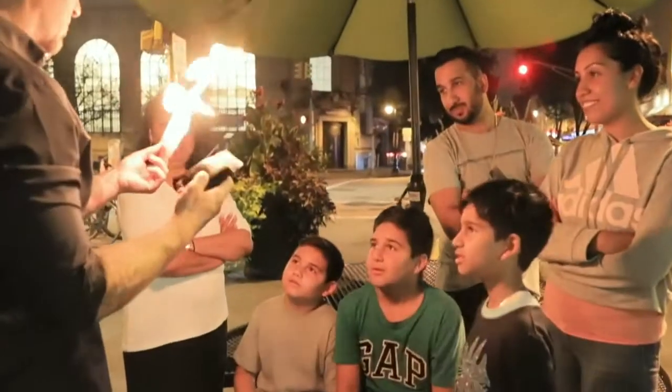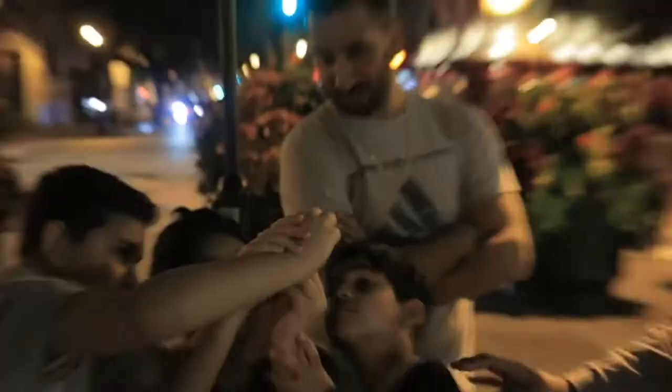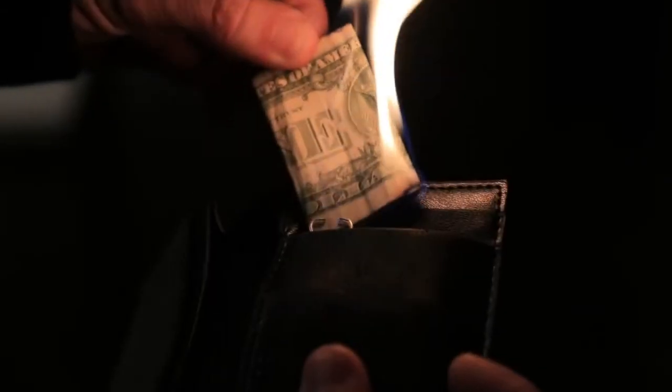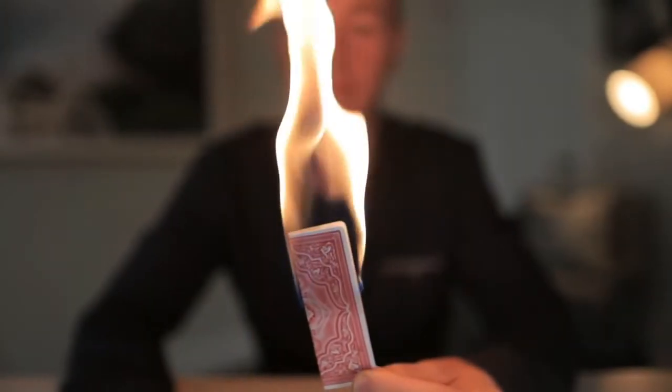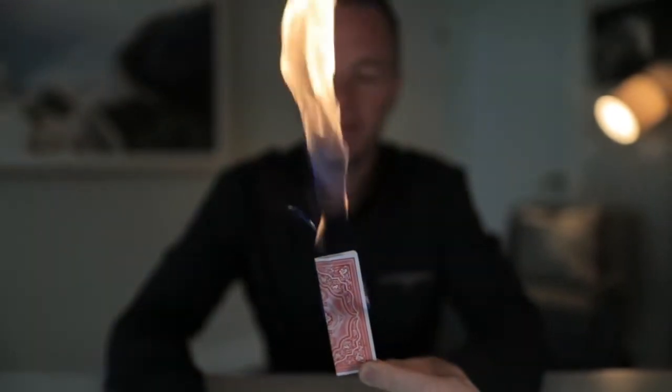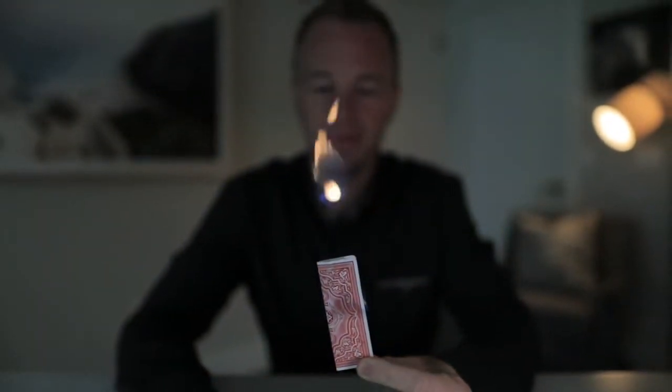Everybody owns probably a hundred wallets, but what I can say with certainty is none of them do this. You don't need to use business cards. You can use dollar bills. You can use playing cards — anything that you want to burst into a controlled flame at your fingertips whenever you want. That's what Pyro Wallet's for.